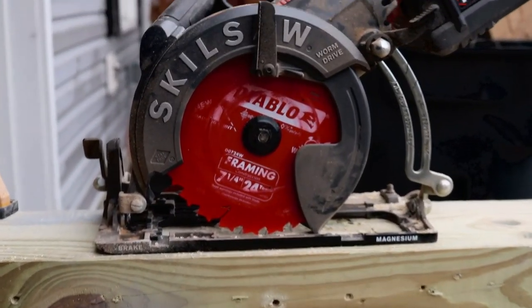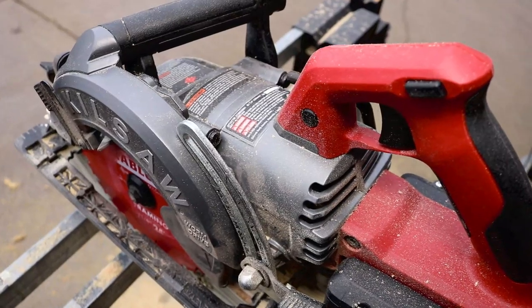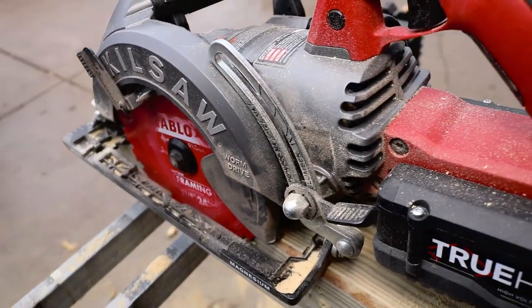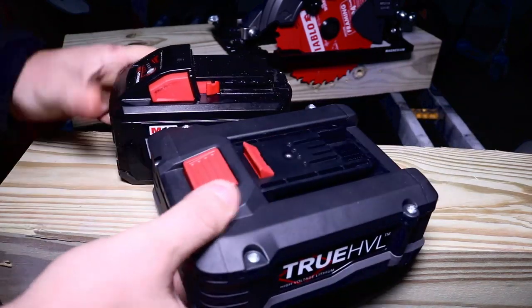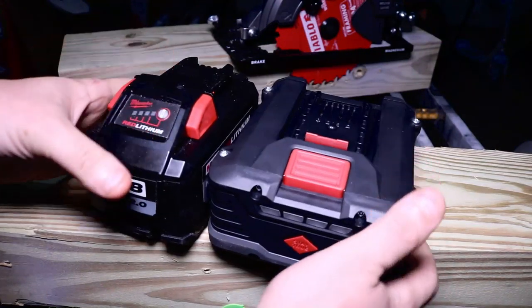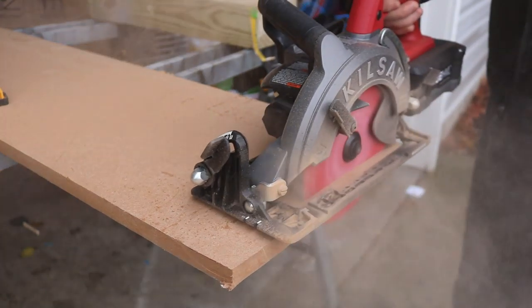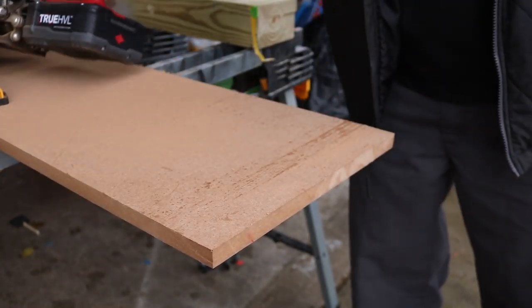We actually use these tools a lot longer than just what we do in the video. I was supposed to have this video up two days ago, but I kept telling myself there had to be something else — no tool is usually this perfect. I just kept using it and using it and could not find anything negative about it. We have no relationship with Skilsaw on this channel, but I will take my hat off to them. We are going to put this up against every other rear handle saw on the market — Makita, Milwaukee, and the beastly 60-volt DeWalt. Look for those videos soon.